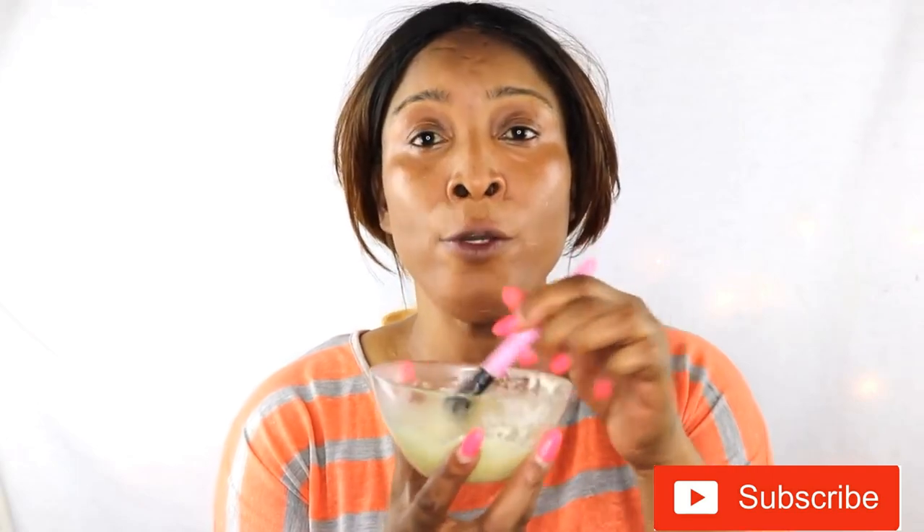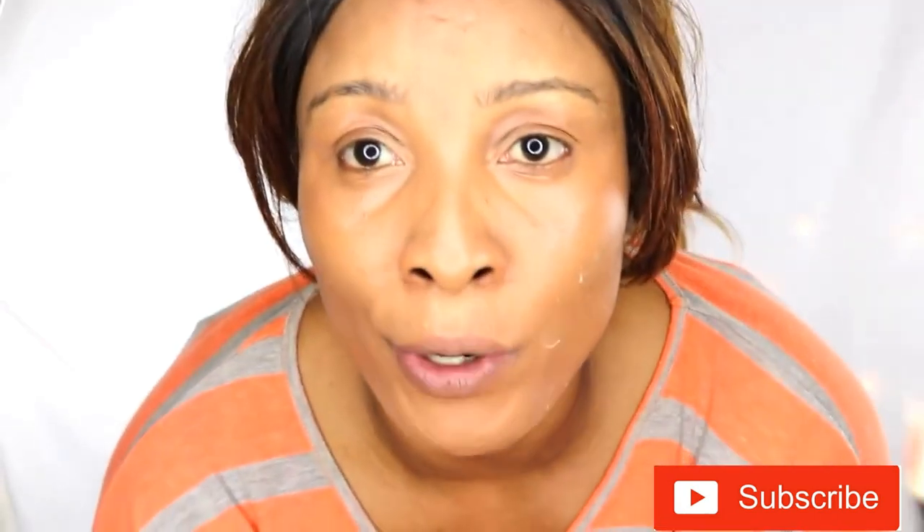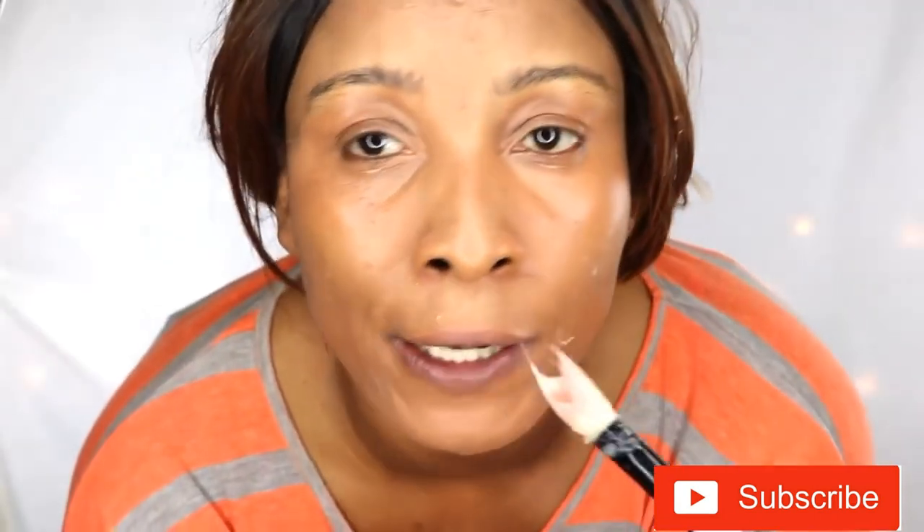Here is our facial hair remover. I like to use a brush to apply this - you take your brush and dip it in, make sure to give it a nice little stir. You want to make enough of this to use one time; you're not going to store the leftover, not going to keep it in the refrigerator - just make enough and use it right away. Once your brush is completely covered, apply this wherever you're trying to get rid of your facial hair.